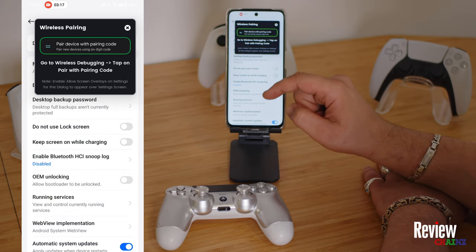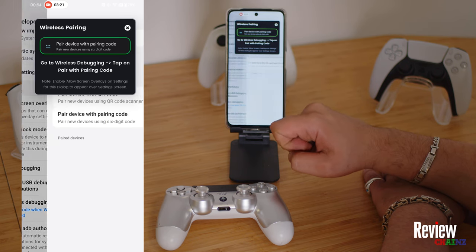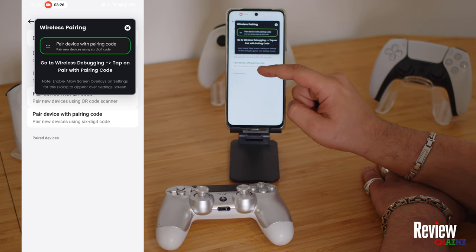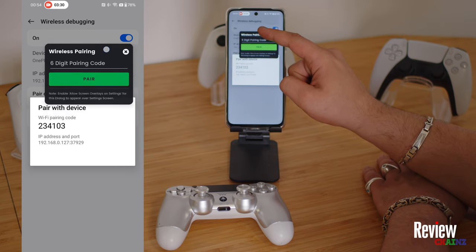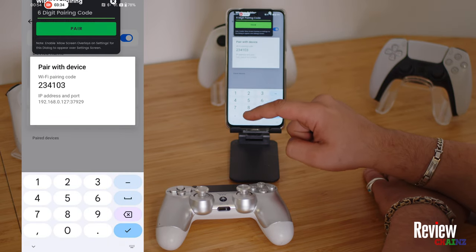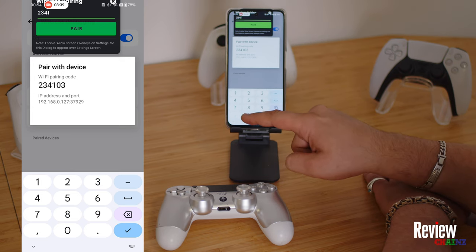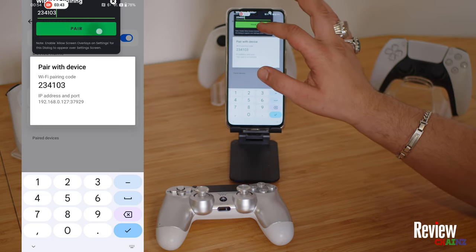Keep it open and go to Wireless USB Debugging, then select 'Pair device with pairing code' — this is important. Press it and you get a code. These six digits you have to enter in the app. So it's 2-3-4-1-0-3. Press pair.